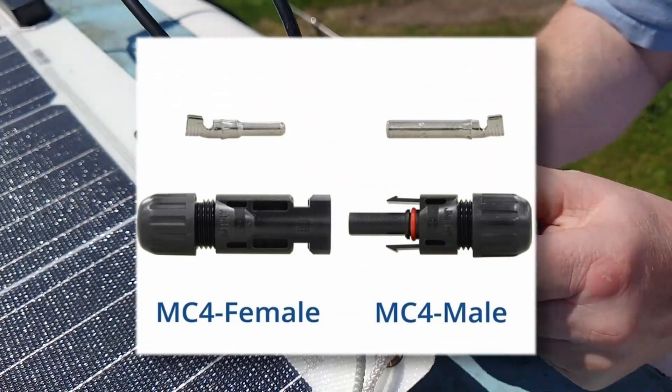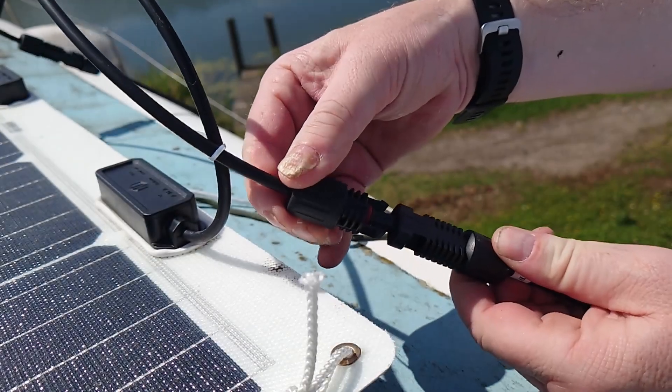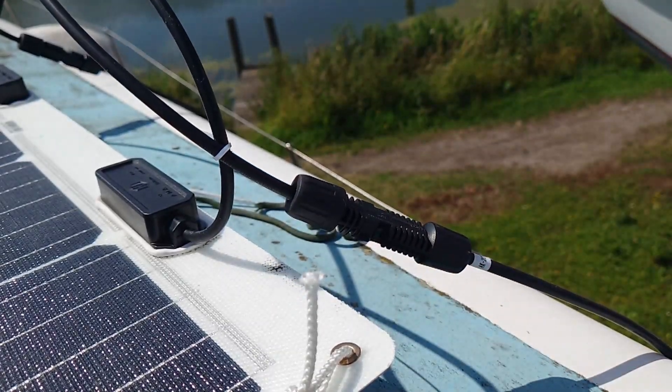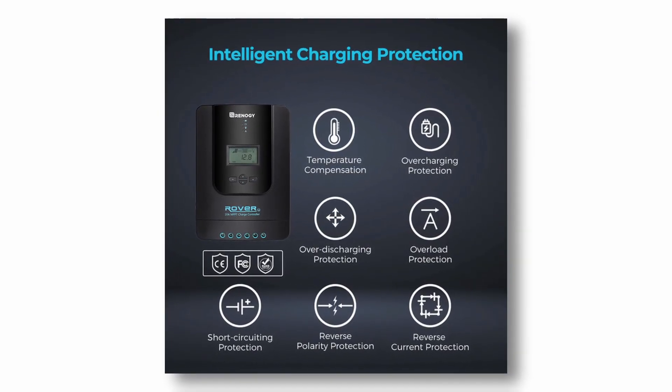Connection to the panels is made using these robust MC4 weatherproof connectors. The positive uses a female MC4 connector, and the negative wire has the male. So you can't get the panel end wrong, but as the controller just takes bare wire connections, you can take solace in the knowledge that if you do wire it round the wrong way, the controller has reverse polarity protection.